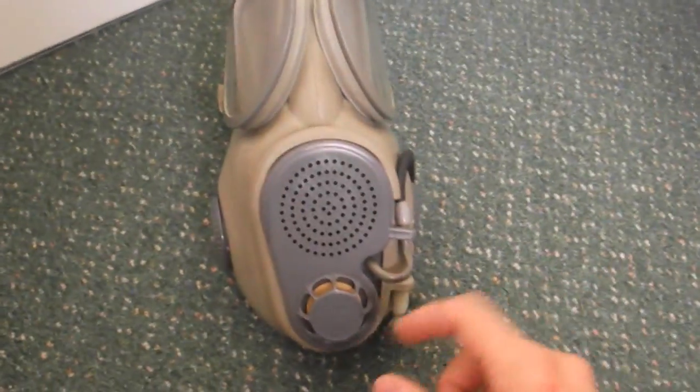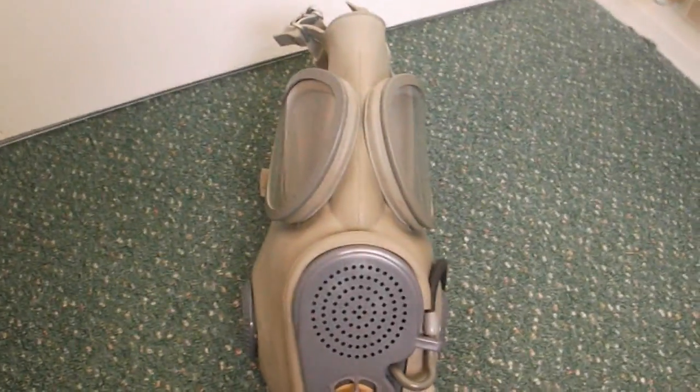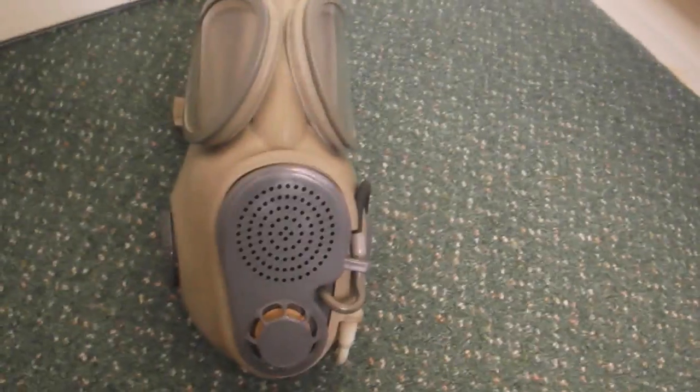It's time for another gas mask test and today we have the Czechoslovakian M10M. This is a clone of the USM17 respirator, but not a direct clone of it — there are some differences with this one.